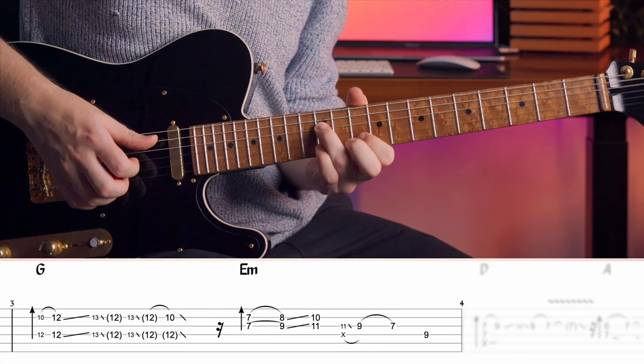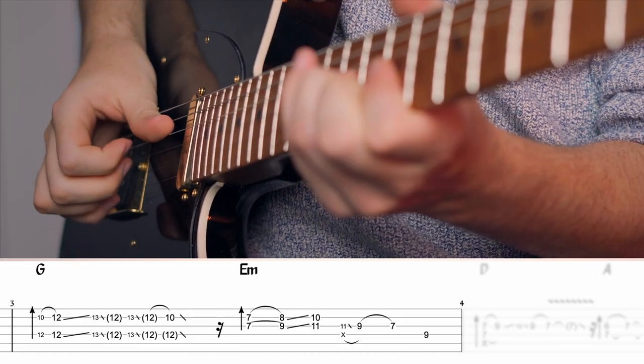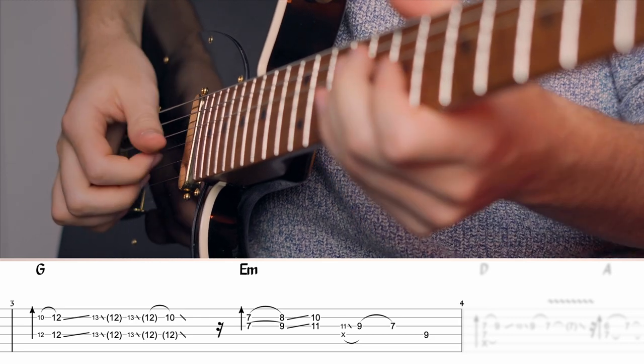For the next part, I knew I wanted to continue the double stop theme. And so I began with this. Now I figured that it would be a missed opportunity if I didn't turn the second half of that into triads. So I changed it into this.